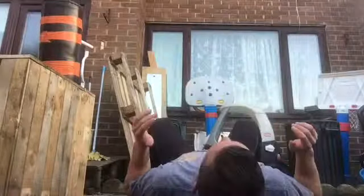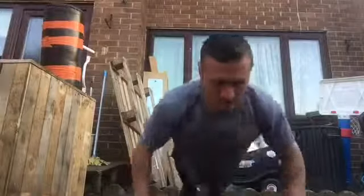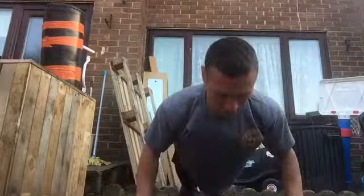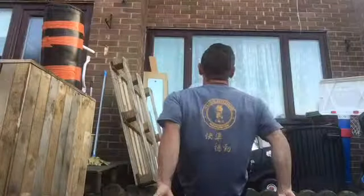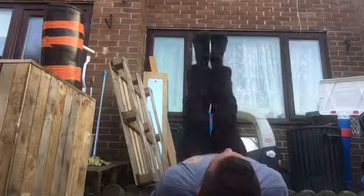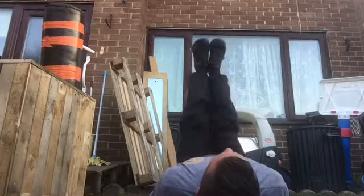That's the circuit done three times. It's predominantly abs, this circuit. 10 press-ups — easy. And then from press-ups into leg raises. I've got my hands under my back.